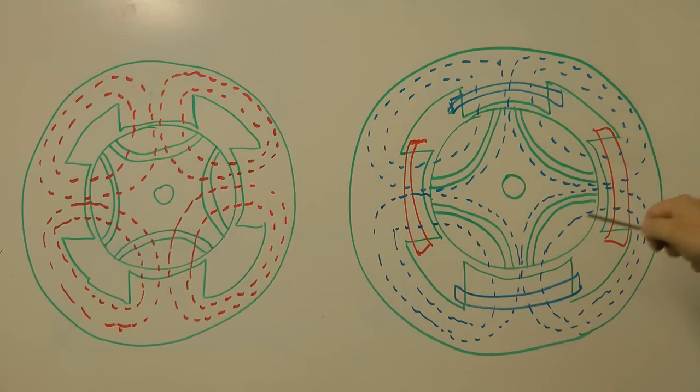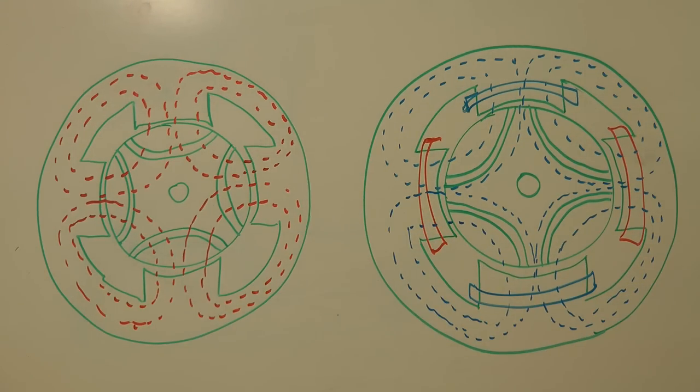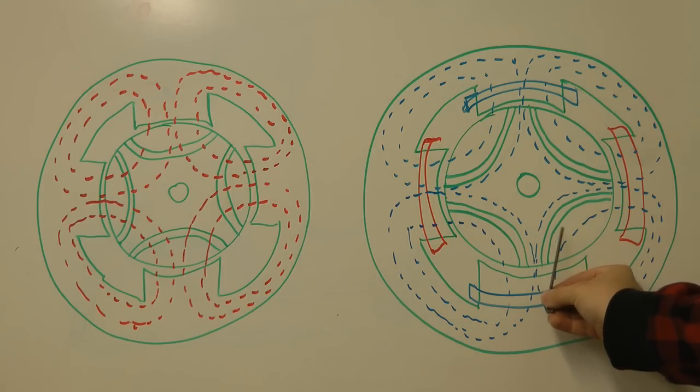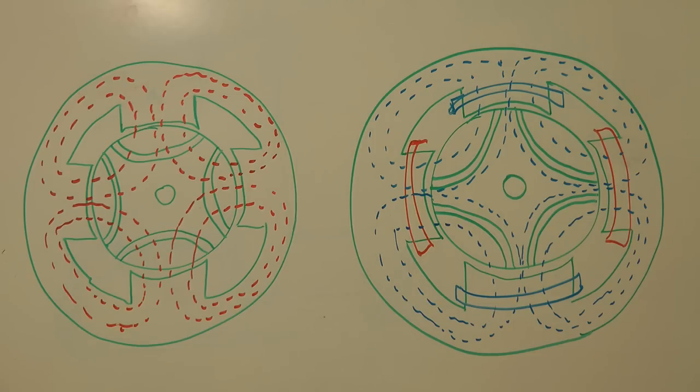That basically means the rotor wants to be in a position more like this compared to this. In reality, it'll only be at this position when it's producing zero torque. As you apply load to the motor, the rotor will turn a little bit relative to this, and the lines of force will turn at an angle, and that's what actually generates the torque. This explanation is also simplified, just showing the motor stationary, but it's actually rotating.